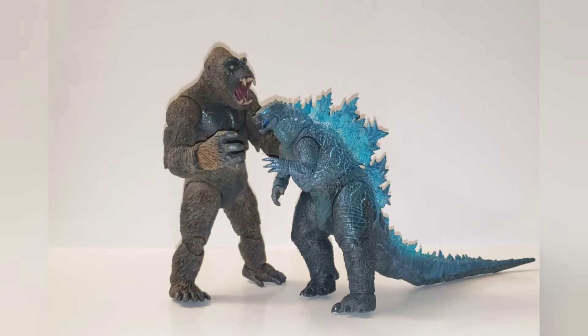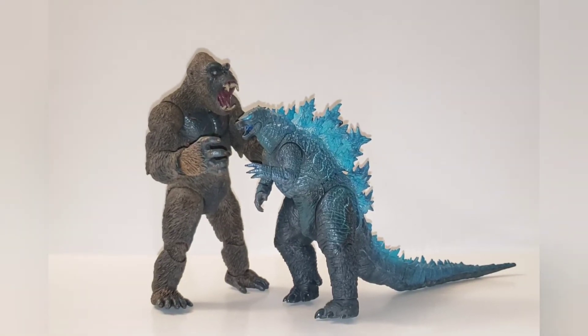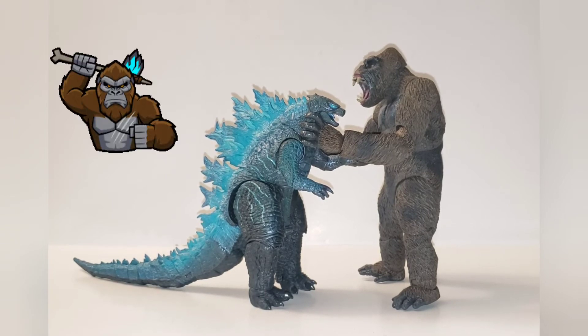Here is comparison number one — this is the NECA 2019 Godzilla — and I'm actually surprised how big Kong is. So evidently these are two different scales, being that the NECA Godzilla are roughly 6 inches tall and the Kong is about almost 8 inches. If we had this version of Kong, it might have been a fair battle.